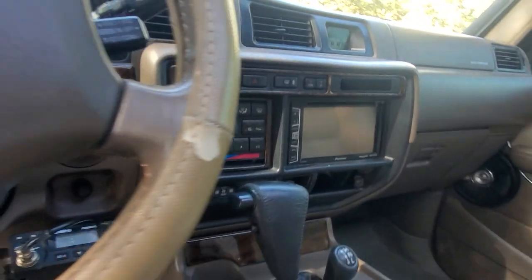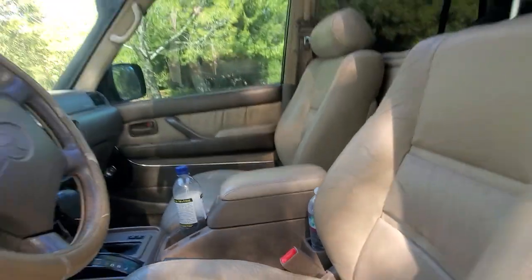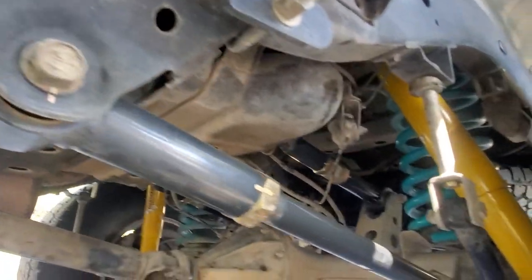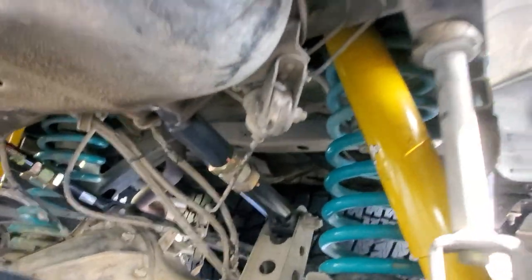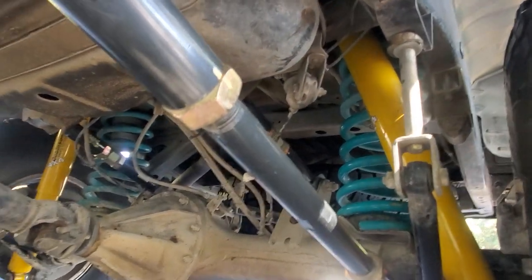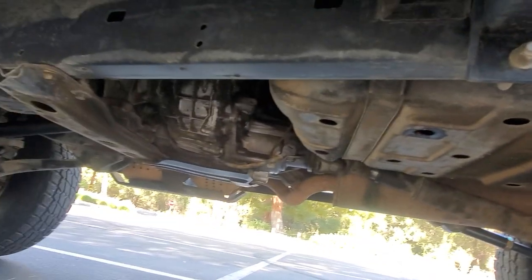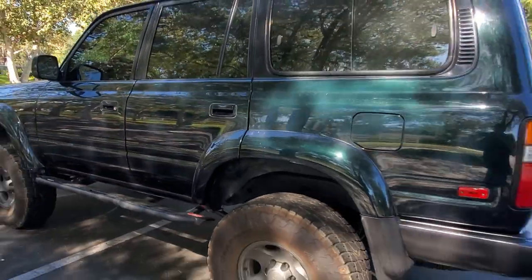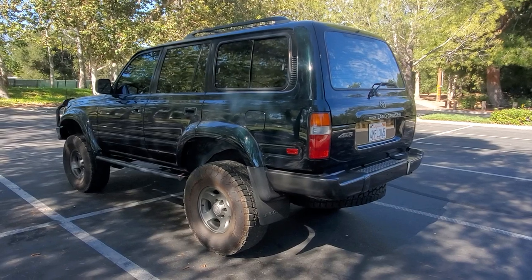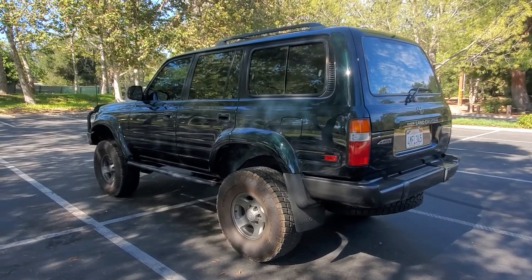Let's look underneath. There are brand-new lower and upper control arms right there. New springs and shocks, a little bit of armor underneath. It's also geared — it's got 4.88s — so this thing is ready for the trail. The previous owner did everything: the knuckles, the diffs, the fluids. This thing is ready to go.